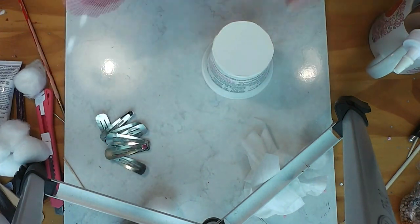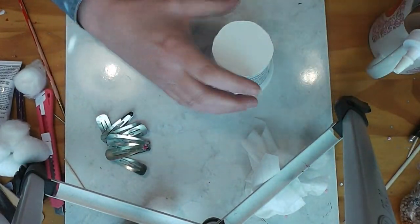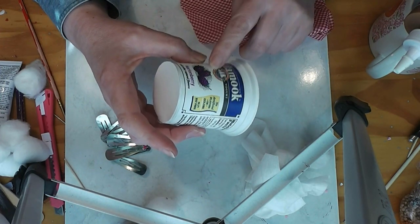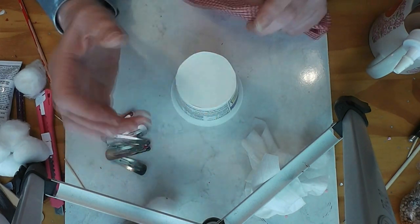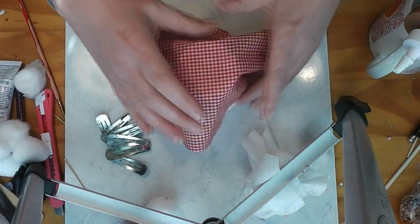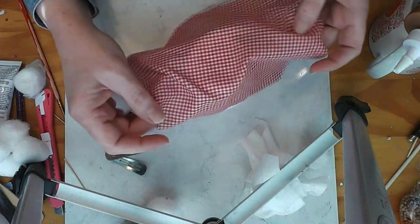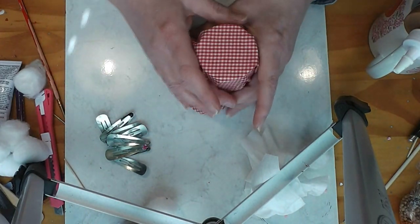I cut a piece of fabric. Be careful if you've got a print — this is a really tiny gingham. And if you've got a really light color, you might find it beneficial to paint the container with a white spray primer or just a quick coat of white craft paint. You just want to cut a circle that will go across and just reach to the other side.